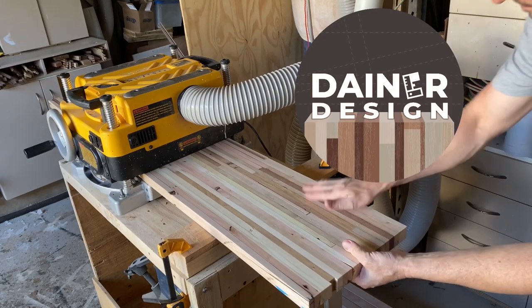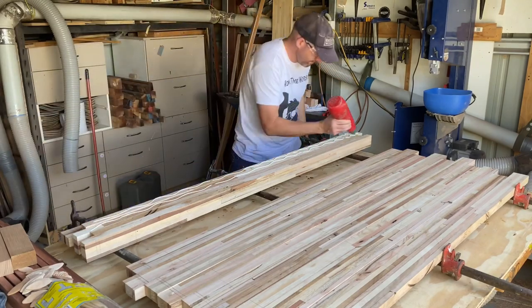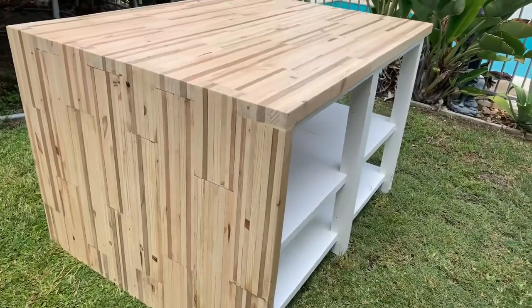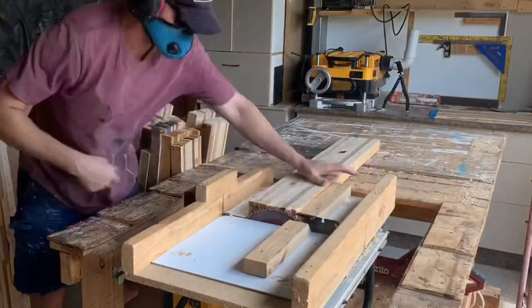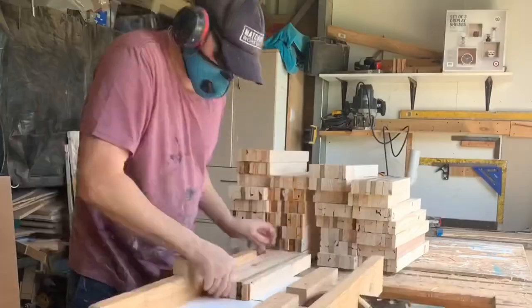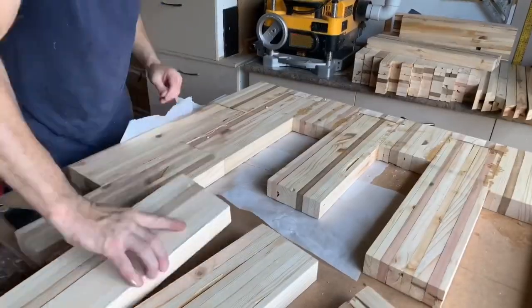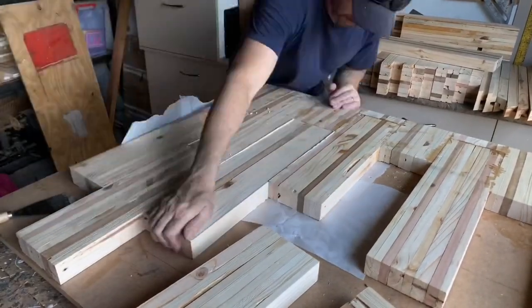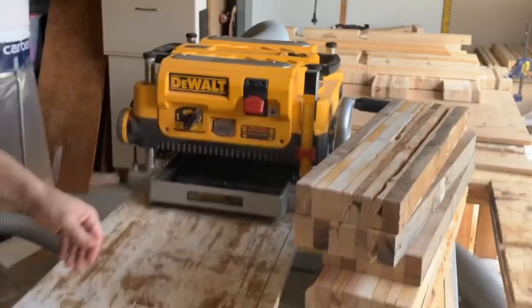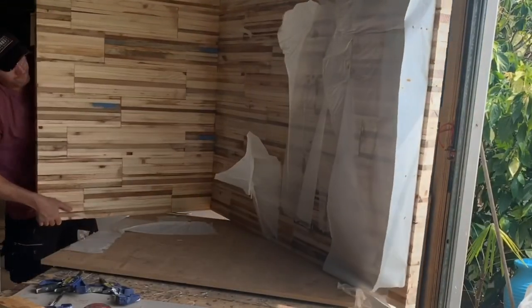G'day everyone, my name's Mark, welcome to my channel. This is about 30 odd builds of all my pallet wood furniture. Thanks to everyone that has seen all these videos and continually comes back, comments, shares, and likes. If you are new here, this is a bit of a preview, a 17-minute trailer about everything that I do in the shed — inspirational ideas and how I go about building all my stuff.